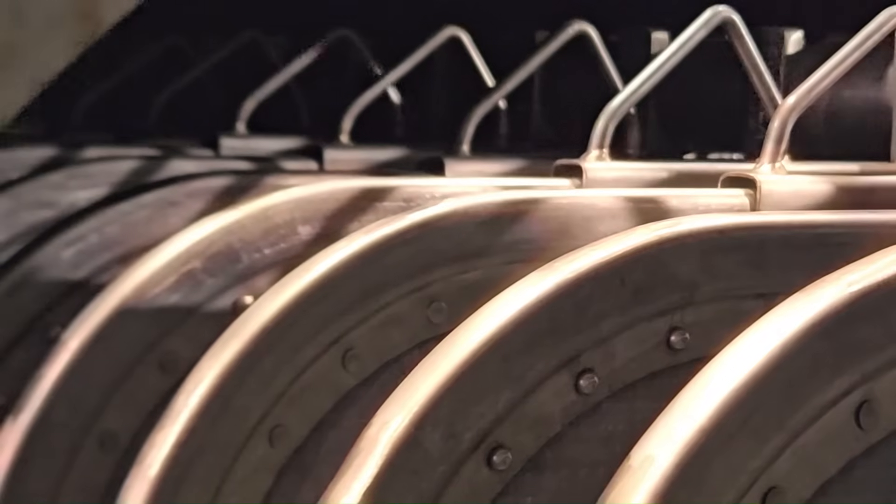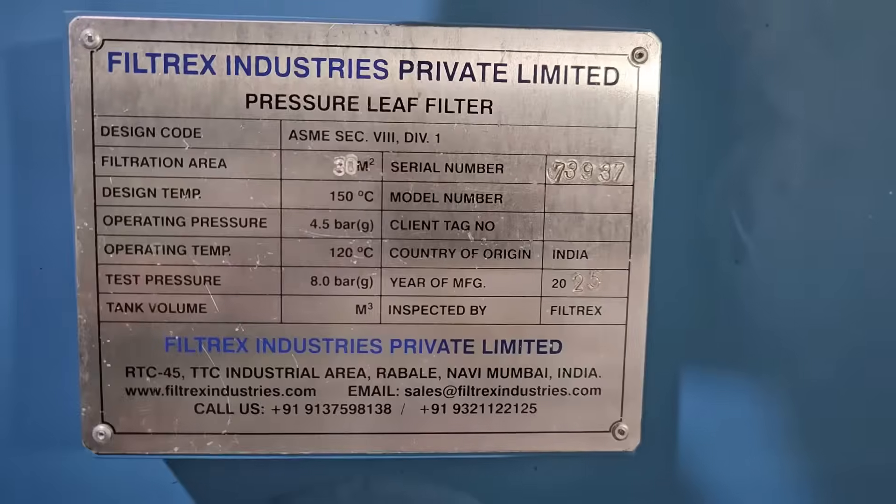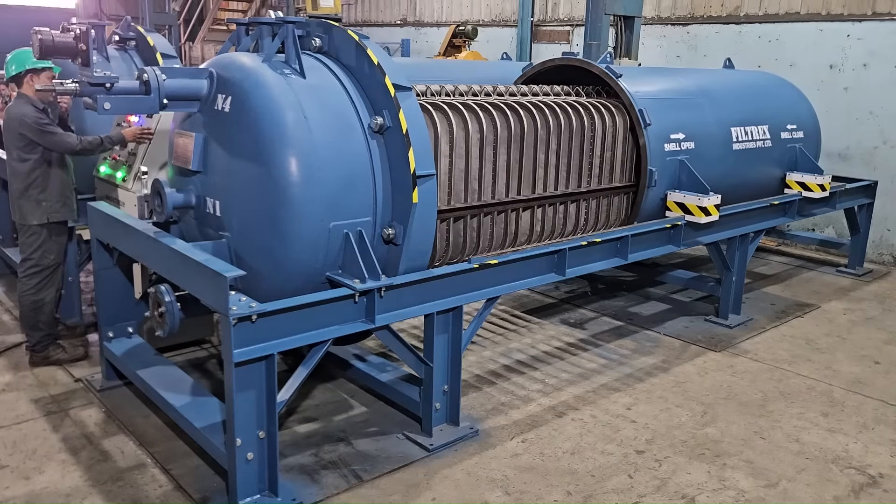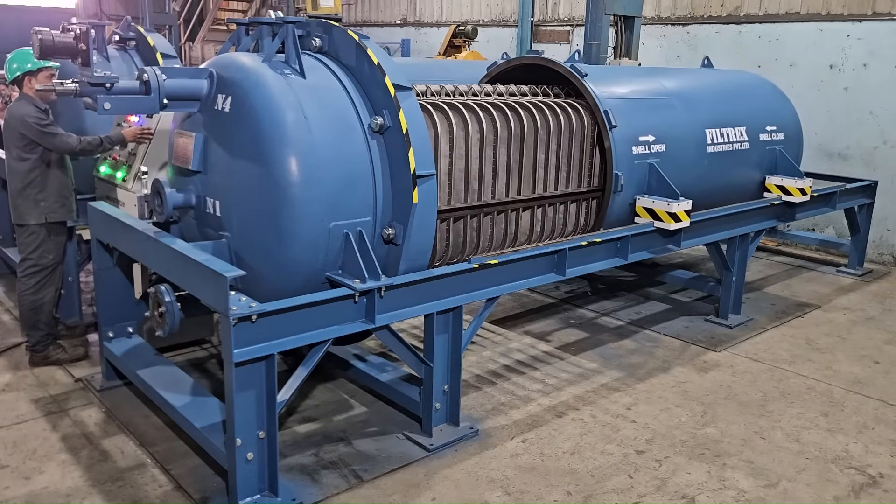Today we present one of our premier solutions, the Horizontal Leaf Filter. Designed for large-scale industrial applications, this filter is ideal for molten sulfur and cooking oil dewaxing.